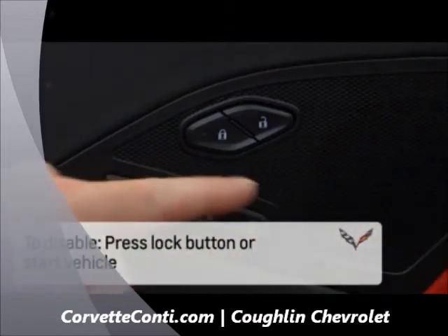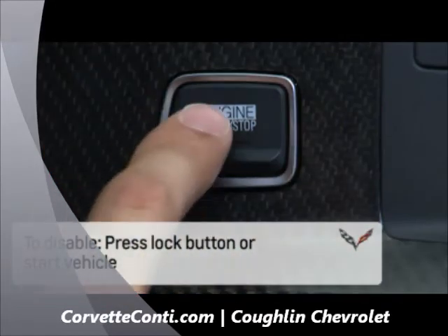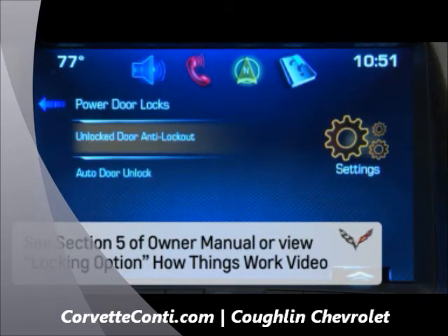Passive locking will remain disabled until the lock button on the interior door is pressed or until the vehicle is turned on. Lock features can be customized using information in Section 5 of the Owner Manual or by viewing the locking option how things work video.